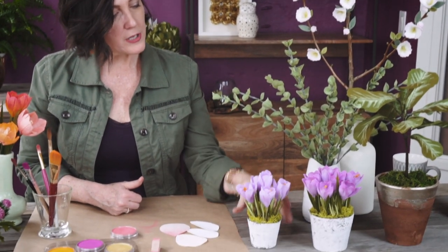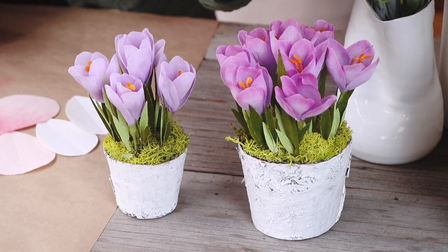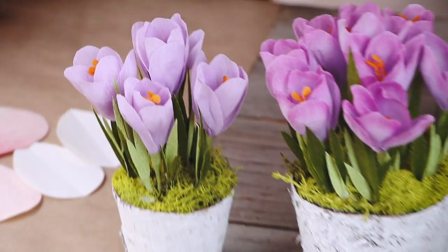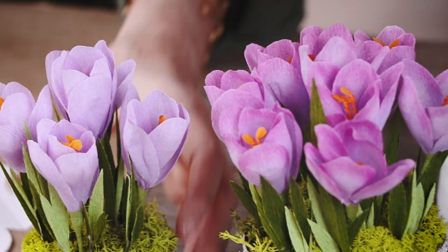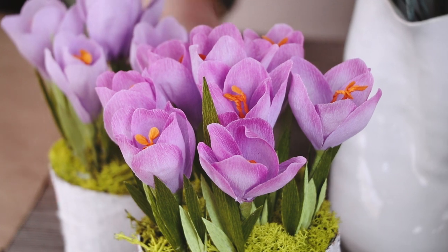I wanted to show you a variation — this is a crocus without the pan pastel and then the crocus with the pan pastel. They're both beautiful, but you can just add a little extra variety and some difference by using the pan pastel.